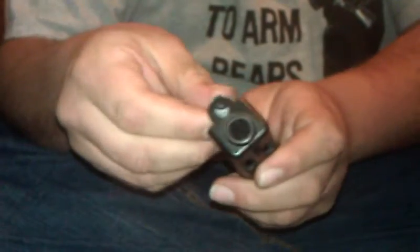Put the barrel in, put the recoil spring back in, put the slide on, and you're all set.